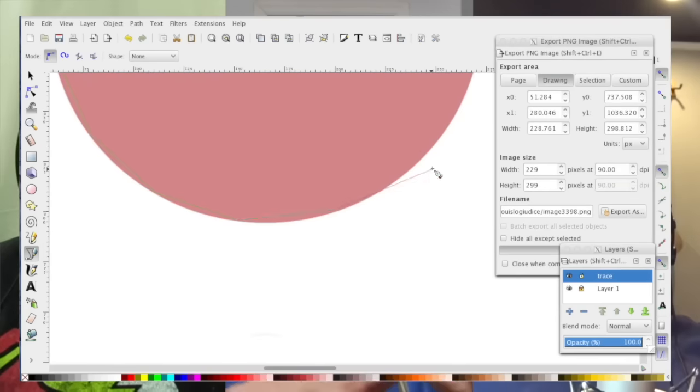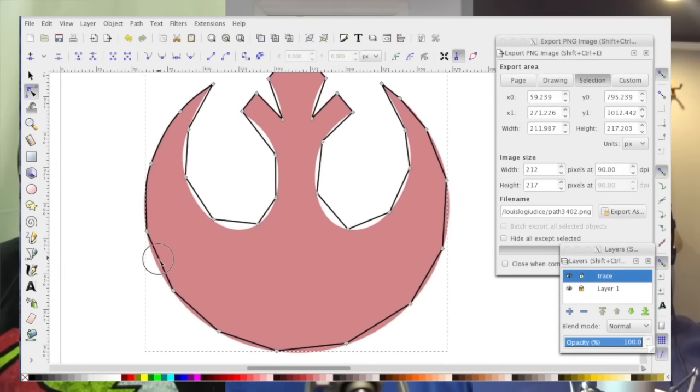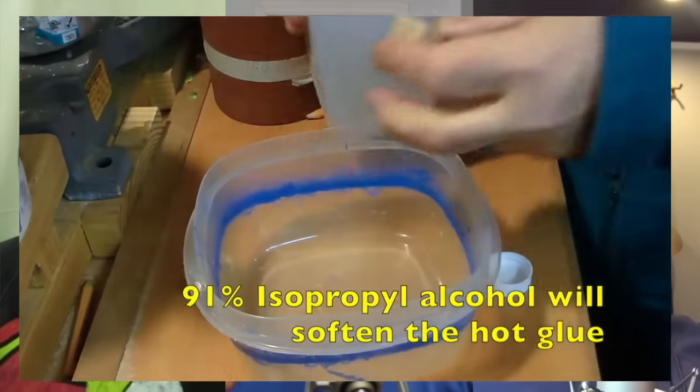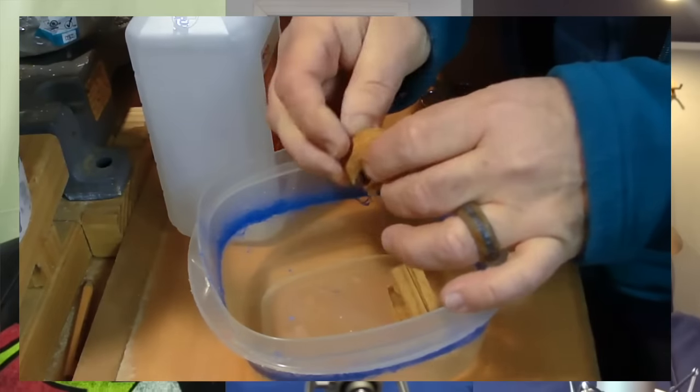I like the fact that he did the Inkscape part in the video, so he showed us that process. He even used alcohol to let the hot glue release — I didn't know that was a thing. There was a lot of sanding, but he used so many different types of sanders with the drill, and then the jewelry hardware. I've never done jewelry hardware; I thought that was kind of cool. Good video, great end product. Love it.